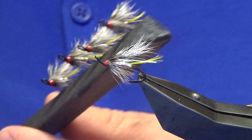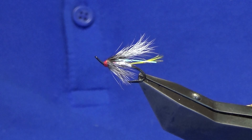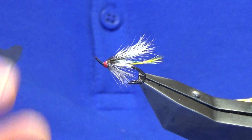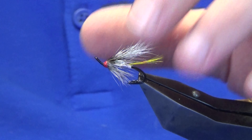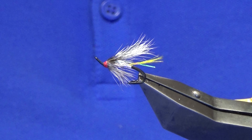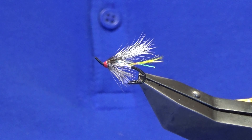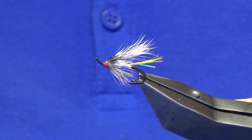That finishes it off — so that's the Silver Wrap, the five-aside team as it were. It's a great pattern. I always keep one in my box and it's a good pattern for low clear water. Hopefully you've got something from that — tie a few up, hopefully they can catch you a few fish. As always, many thanks for taking the time to view the video, and until next time please stay safe, enjoy your fishing, enjoy your fly tying too.